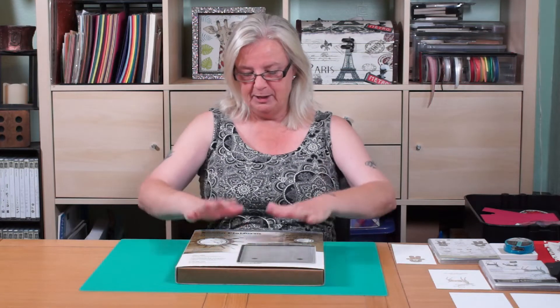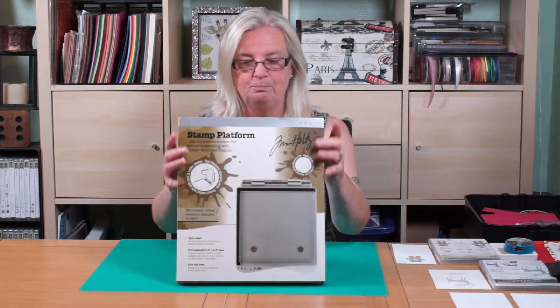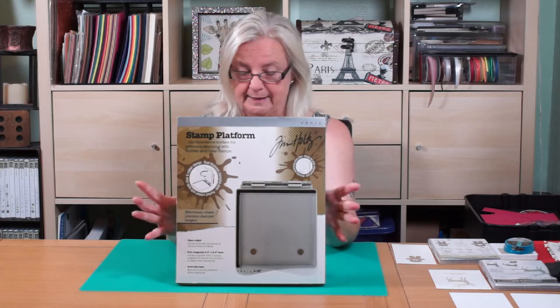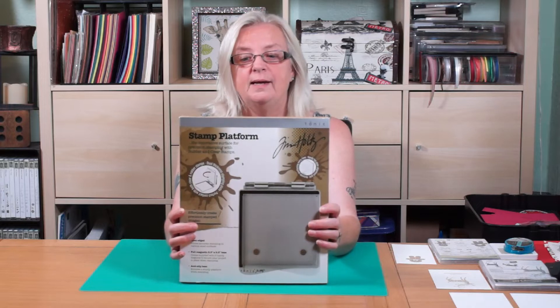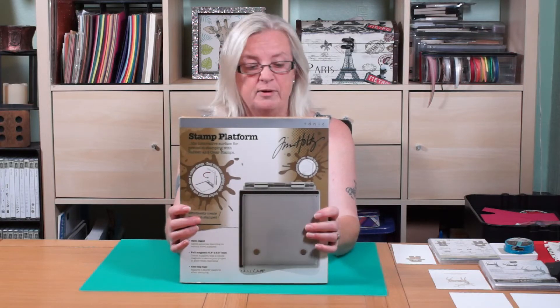Hi, Shell Bower here. Today I'm going to show you my new stamping platform by Tim Holtz and Tomix. It works with both rubber and clear stamps, and it's 8.5 by 8.5.